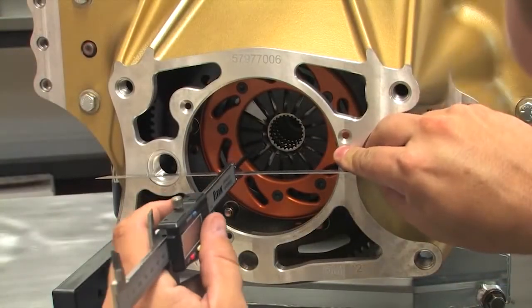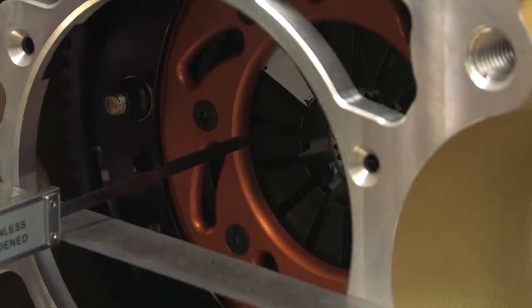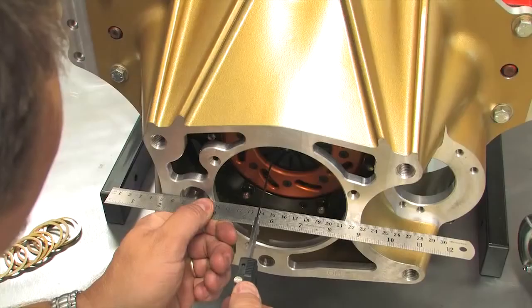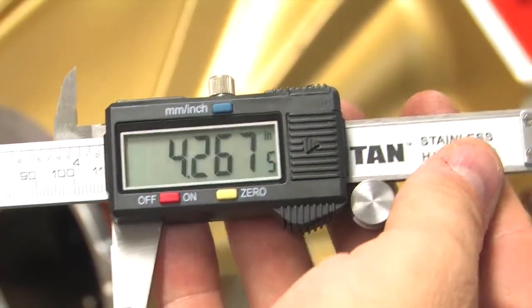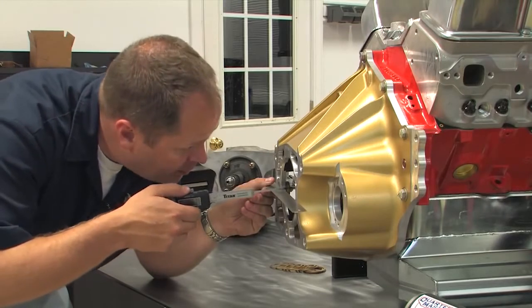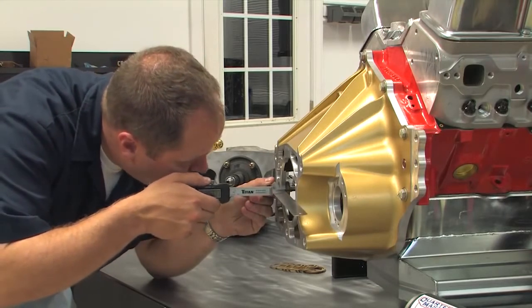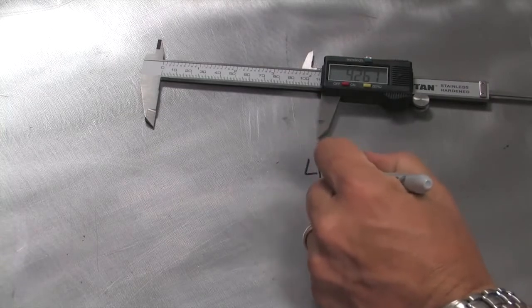With everything set up, you can begin your measurements. Lay a straight edge across the center of the bell housing opening and measure to the edge of one of the clutch fingers. You can get by with a tape measure in a pinch, but a set of calipers will help improve your accuracy. Don't be afraid to do this several times until you get the same depth number, because accuracy is important. The distance comes out to four inches, two hundred sixty-seven thousandths.